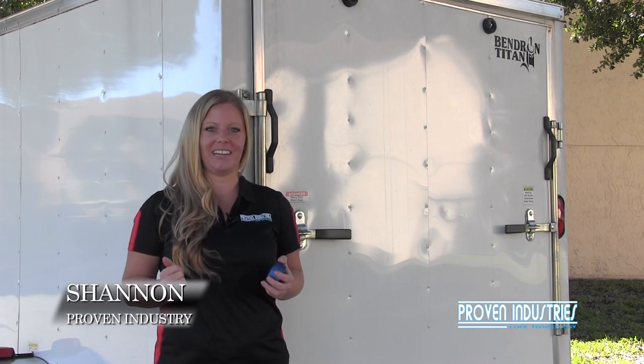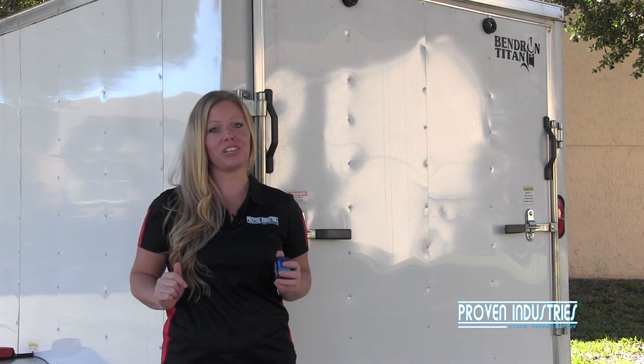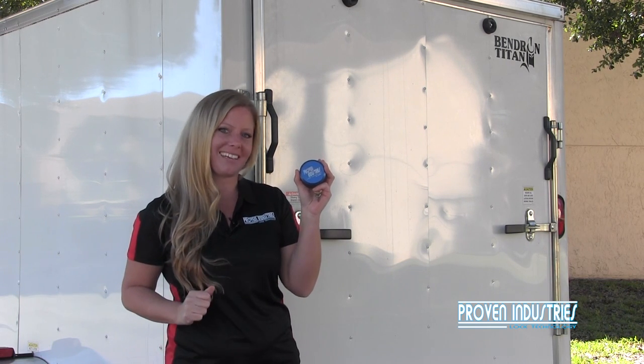Hi, I'm Shannon with Proven Industries, and if you have an enclosed trailer like this, you're going to want to watch this video. I'm going to show you how to secure your most valuable assets with Proven Industries 400XL puck lock.